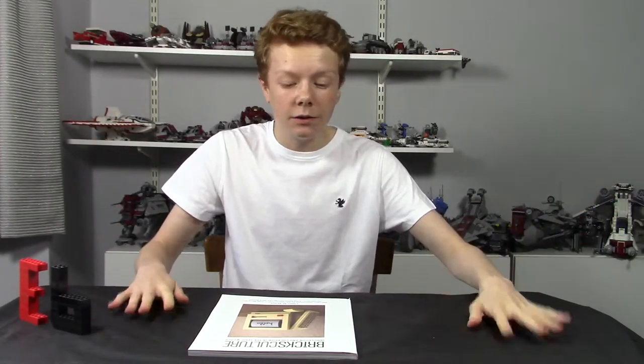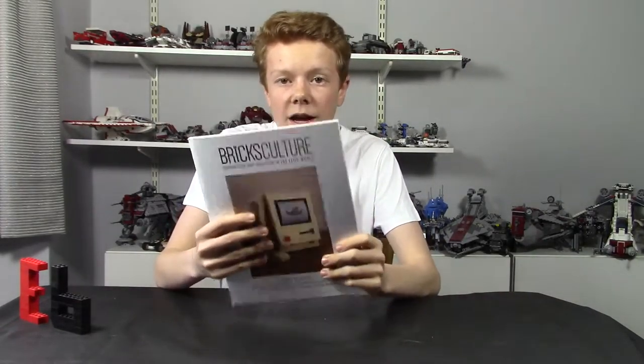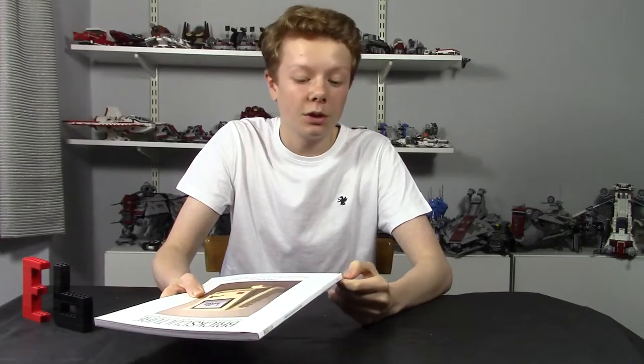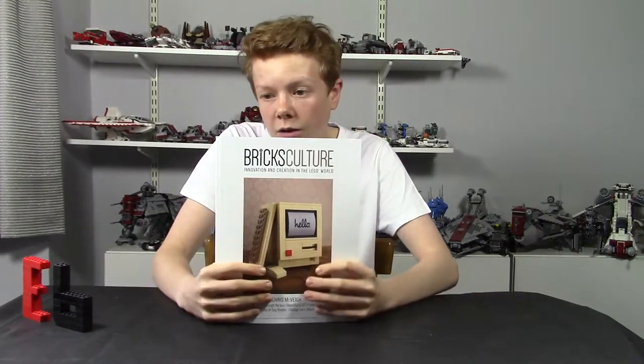So that's it for this video. I hope you enjoyed it. This magazine is really nice and luxurious, and if you're a LEGO fan you should definitely go pick one up. You can order it from their website — I don't know the URL off the top of my head so I'll put it in the description below. I got this from the Great Western Brick Show, and if you go to any UK LEGO convention they'll most likely be there with a stand.